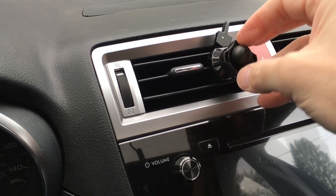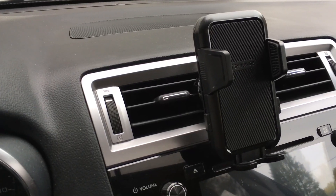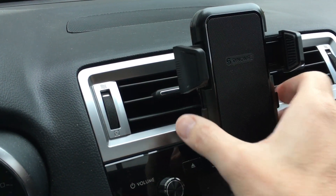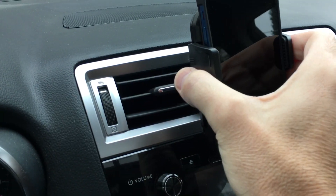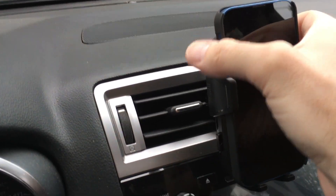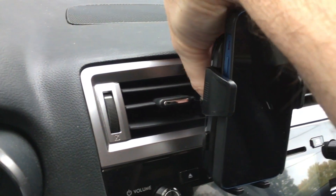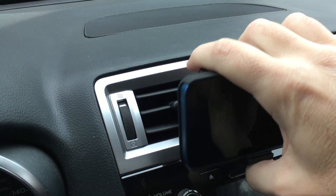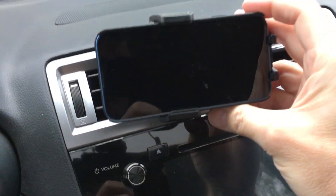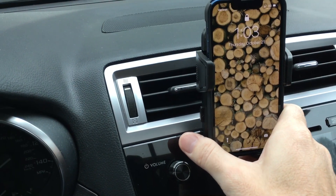I'll place the nut on there, clip on the phone mount, and get that tightened down. I didn't tighten it super tight because I want to demonstrate this. I can set the phone in there, loosen it up a little, and turn it horizontal. Then you would tighten that down. So vertical might be good for regular usage, and horizontal might be good if you use navigation a lot.